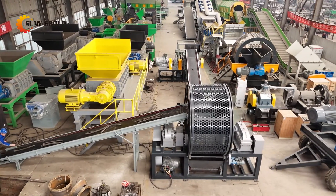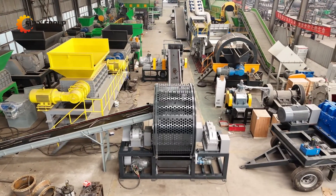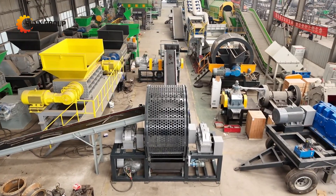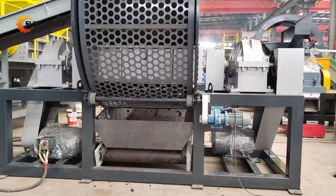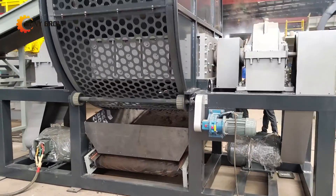Our system begins with a powerful shredder equipped with a rotating mesh screen. Similar to the process used for shredding tires, this machine effectively breaks down the hydraulic hoses into uniformly sized chunks.